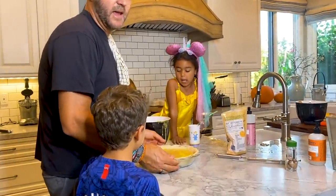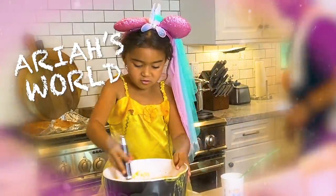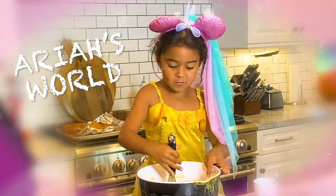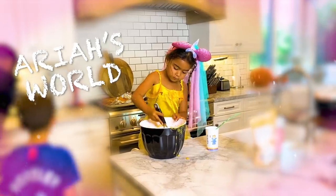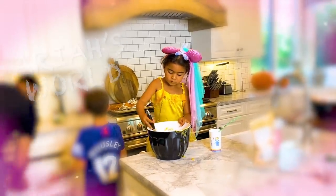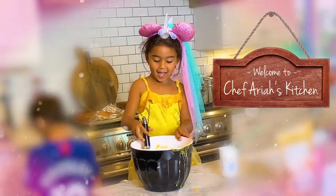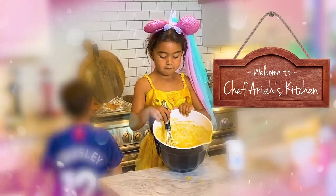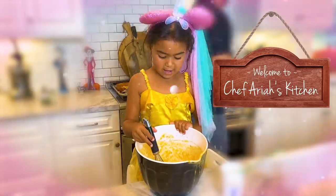Hopefully that sets up — this is Daddy's first ever pie. You keep mixing, sweetie. Daddy's going to make his pumpkin soup. You want to try some pumpkin soup?